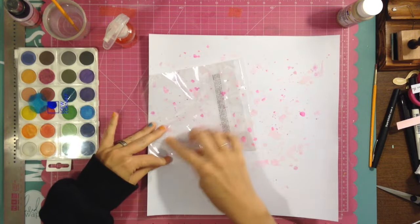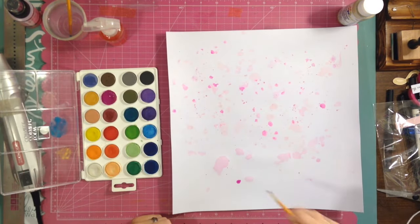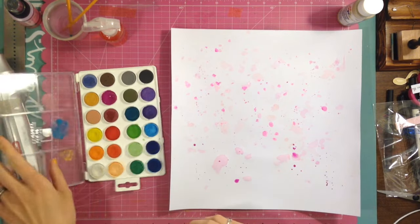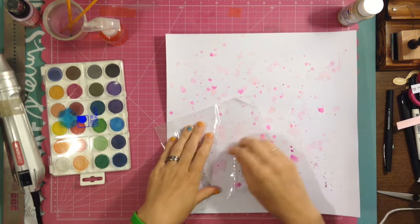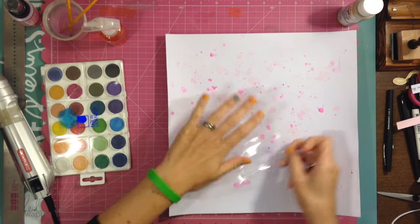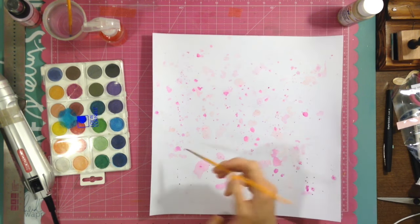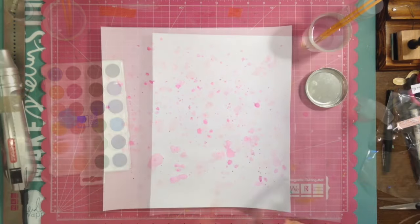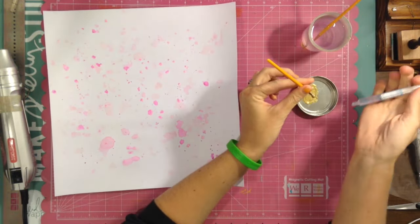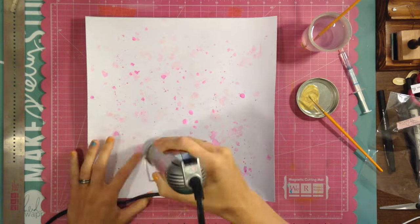I'm also using some Lindy Stamp Gang, which is one of my favorite types of mists because I love the colors. I love the watercolor-y look they give and they can be really bright or really soft if you add more water. I had started at the top and didn't like it — I had this problem on another layout where I thought it would look better going all the way down the sheet. So here I'm mixing some gold acrylic paint with water to do the same technique with watered-down gold paint.